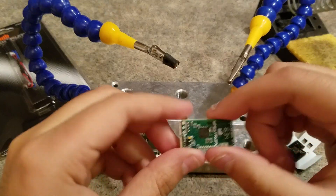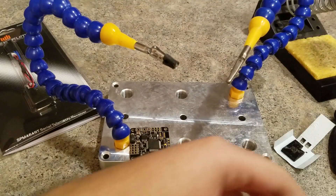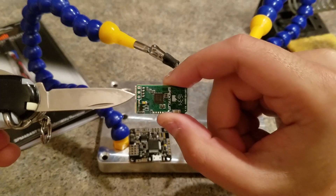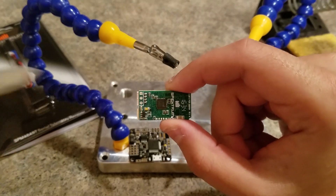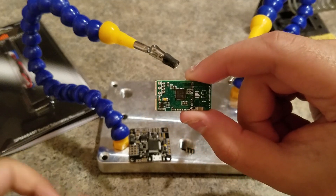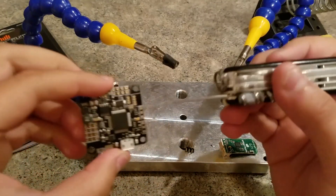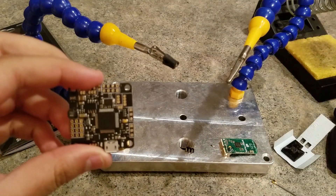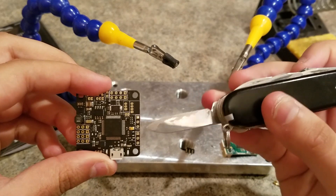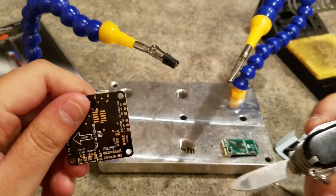So I got the receiver out of the wrapping. As you can see, there are three pins right here, which are your standard servo order: signal, power, and ground. And they match these middle three pins on the flight controller, and you can stack that on there.